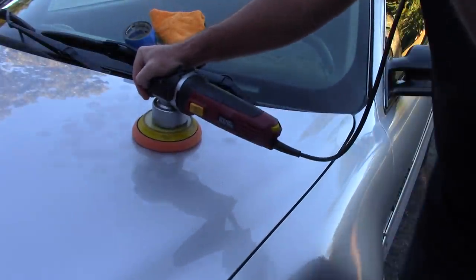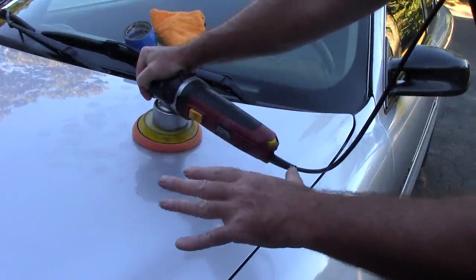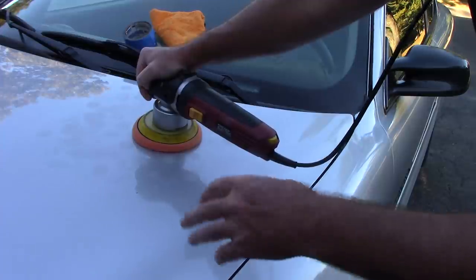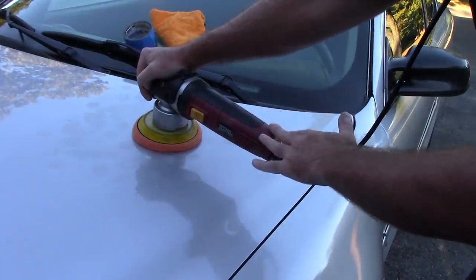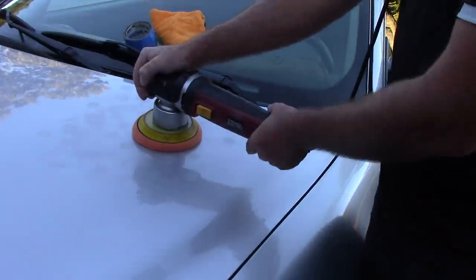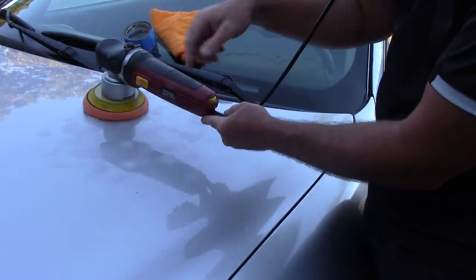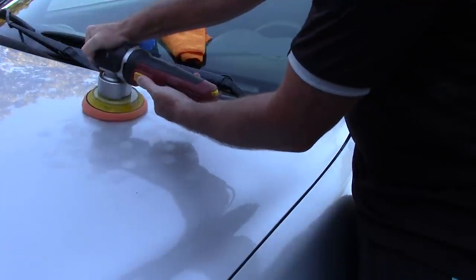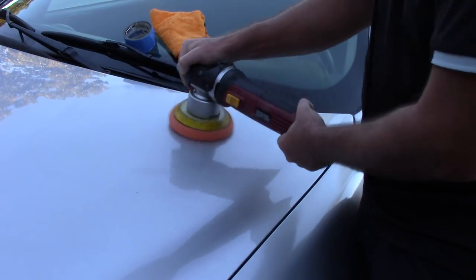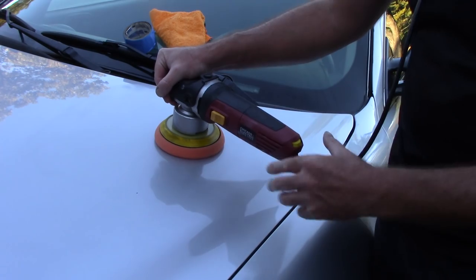For those of you scared and worried about using a dual-action polisher for the first time and tiptoeing into paint correction, what I'm about to show you is what we call paint enhancement. We're not necessarily looking to pull deep defects off the paint, but that's okay for some of you who might be nervous. The dual-action polisher isn't going to hurt your paint. I'm going to turn it on speed 2.5 to spread that product out that I tapped out.